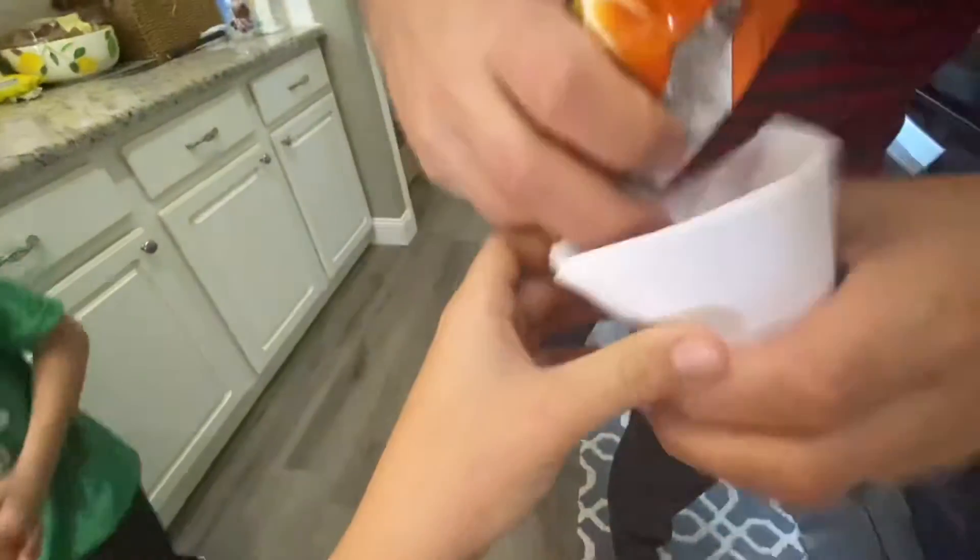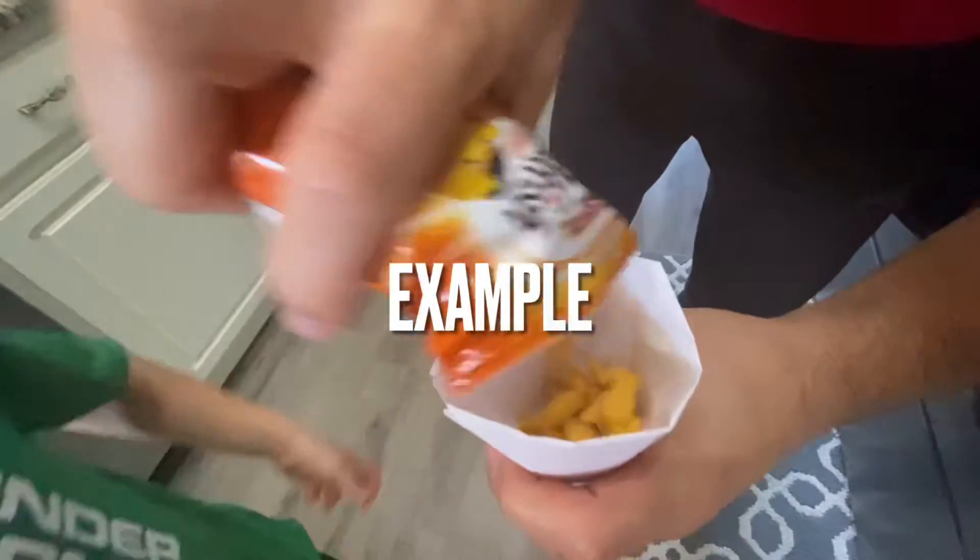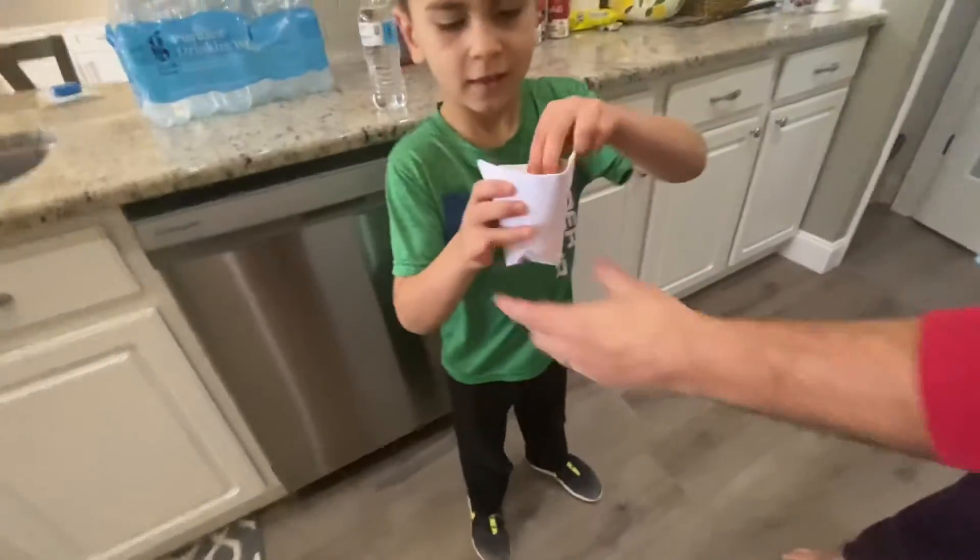You can also put like popcorn or something like that in it. There you go. This is our next life hack.